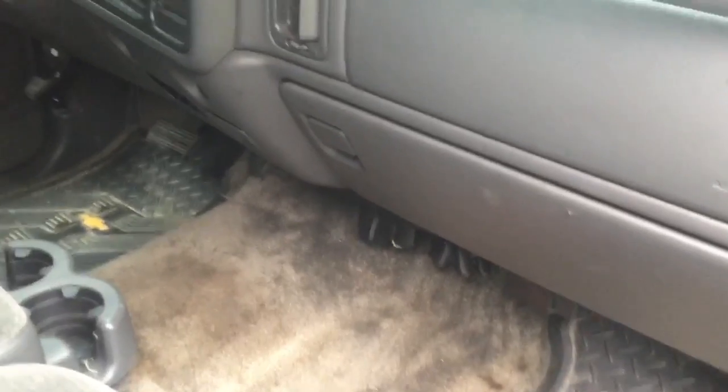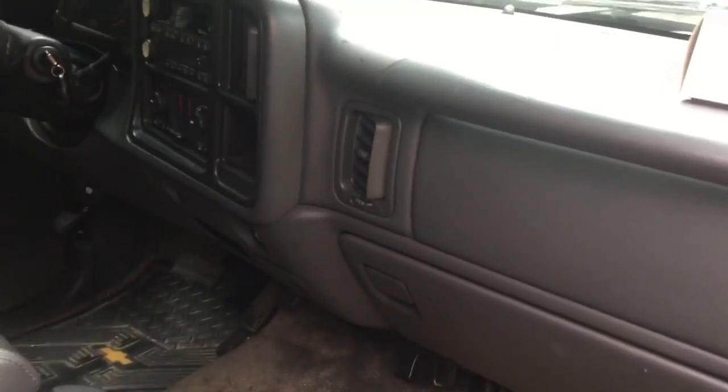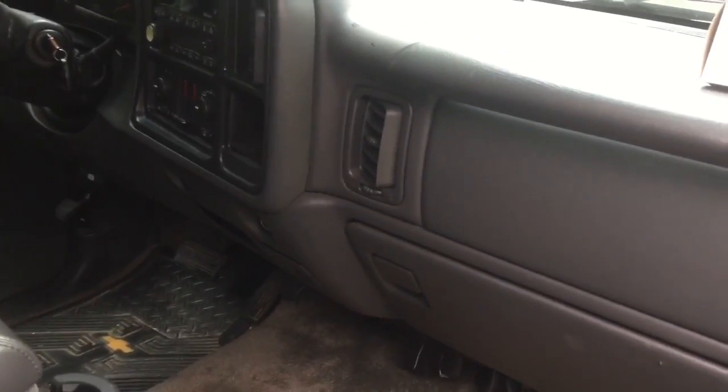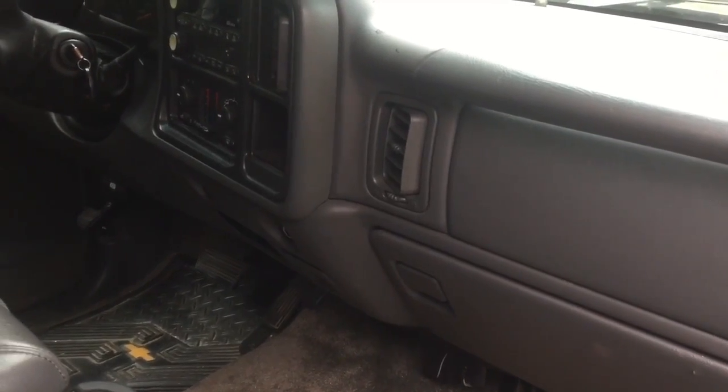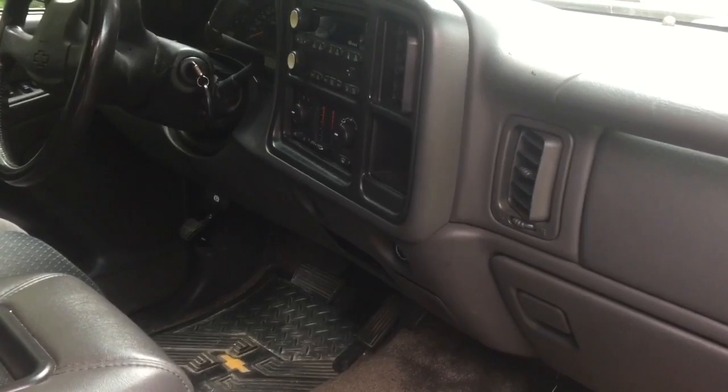About a $28 part if you don't have the automatic climate control. This one has the manual controls. The automatic climate control part can be about $100. You can shop that online — you'll most likely find it a lot cheaper online versus at your local auto parts store. This is your Car Guy.